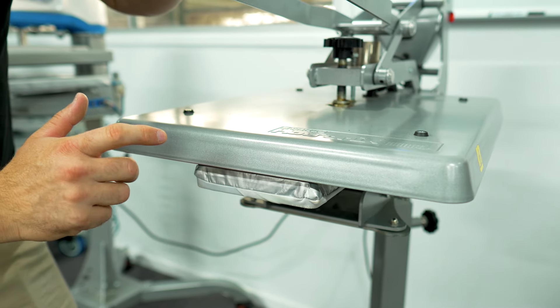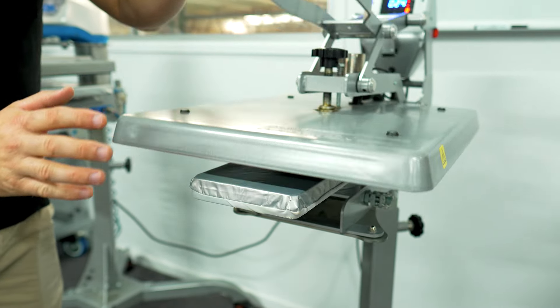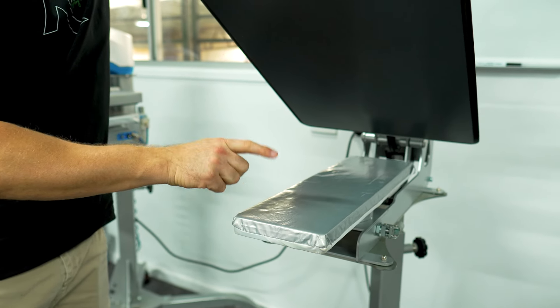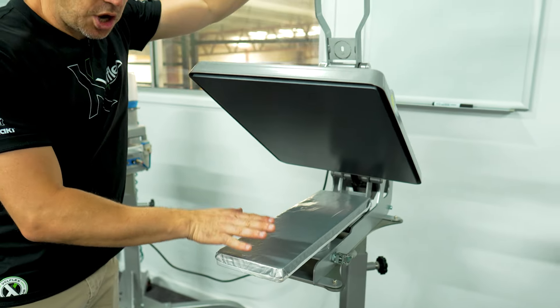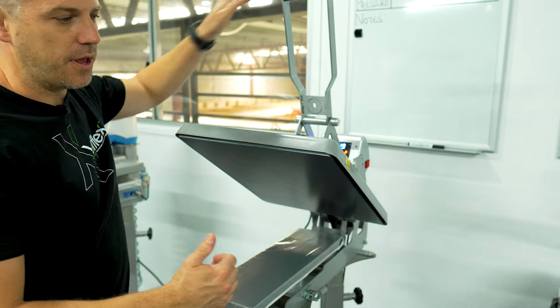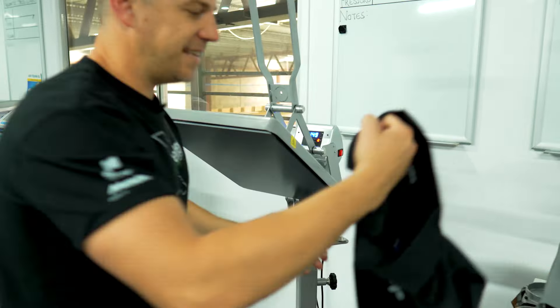If you're going to use the STX16, which is a little bit shorter, just know that the very end five centimeters of the plate won't have the top plate on it. That's totally fine — you can still use this plate, just make sure your transfer is positioned back a little bit further.